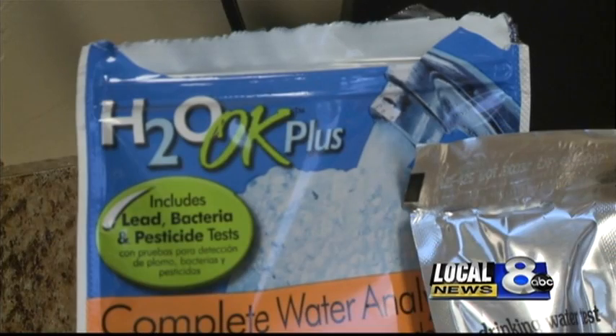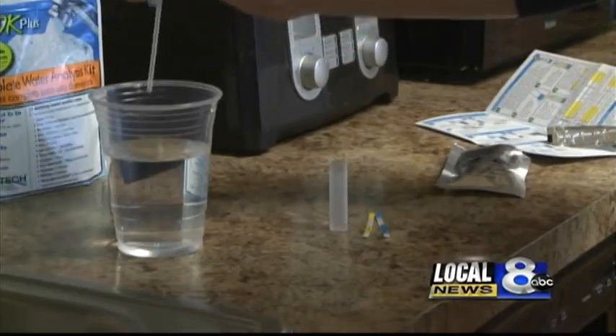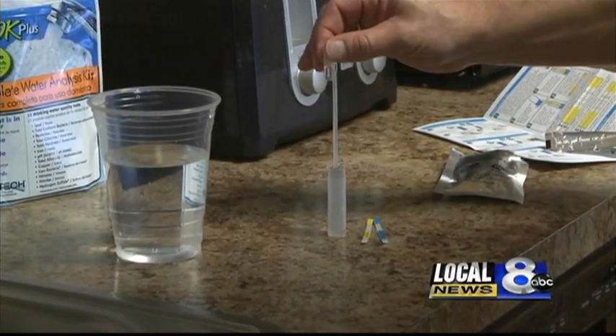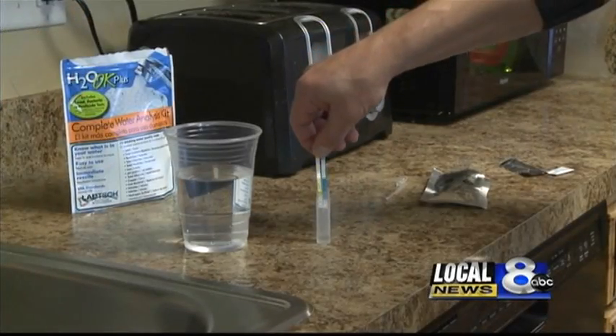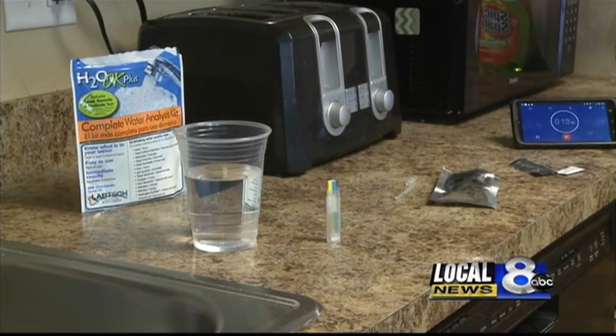We decided to buy one of those test kits ourselves at the station and tried it out in the employee's lounge. We specifically tested our water for lead, followed the directions, and dipped the test strips in the water and waited 10 minutes for the results. Two lines showed up, indicating we do not have any lead in the water at Local News 8.